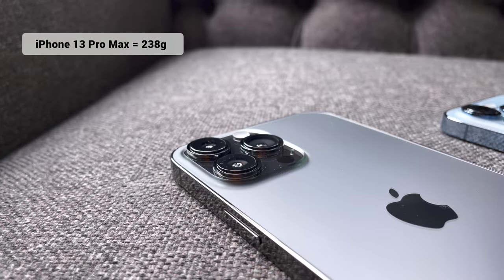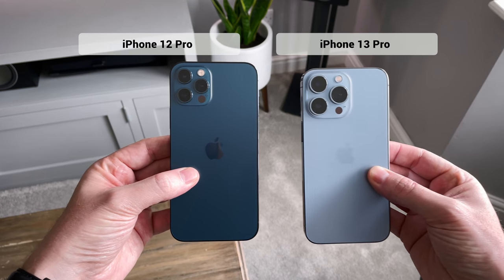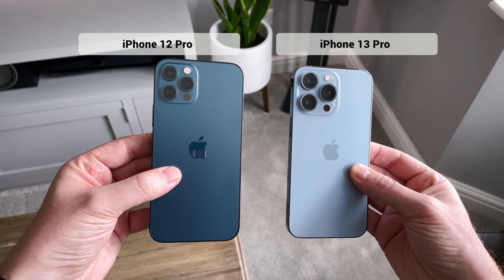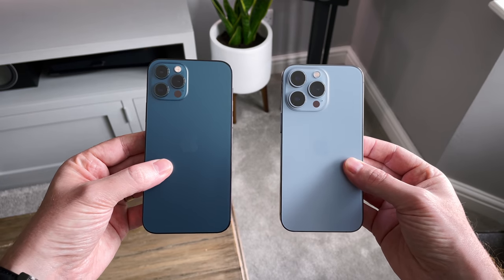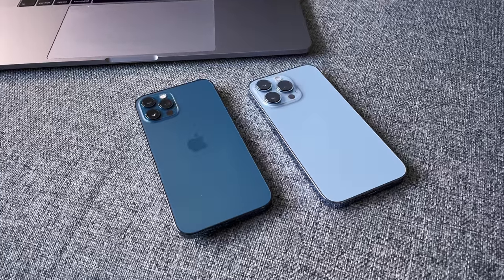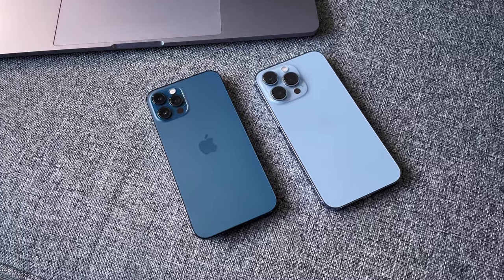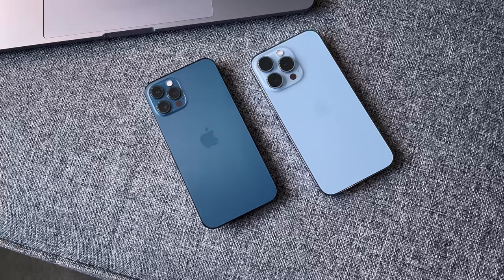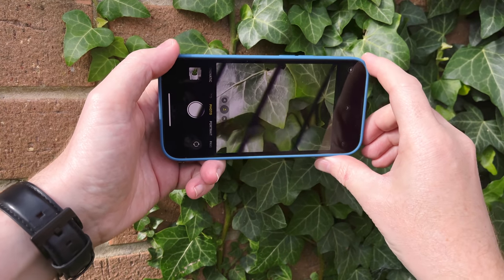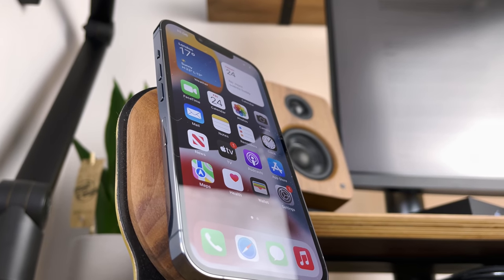So what's the difference between the 13 Pros and the 12 Pros? Colour-wise we now have Sierra Blue instead of Pacific Blue. The main differences this year include the ProMotion 120Hz screen, cinematic mode, the new A15 chip, ProRes, and larger and better cameras. If you're not interested in the faster refresh rate or improved cameras, the 12 isn't that much different — but this screen and these camera modes are definitely worth the upgrade for me.